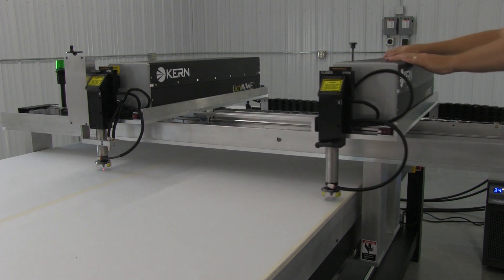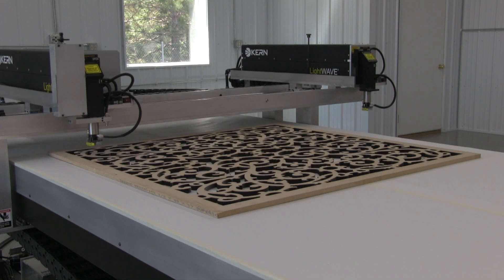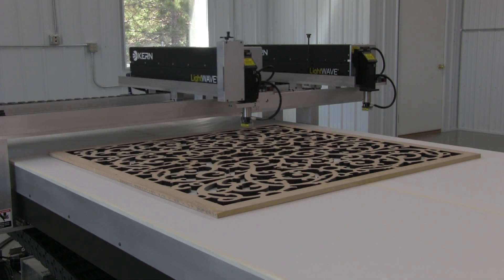By removing the connecting bar, the second laser can be locked in position to the far right. This allows the first laser full range of the motion table for cutting or engraving large files.